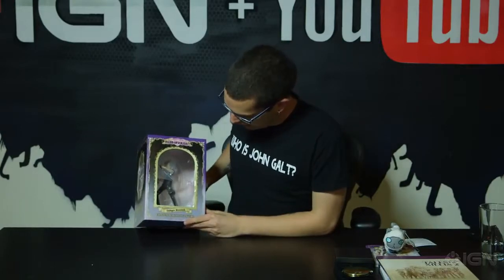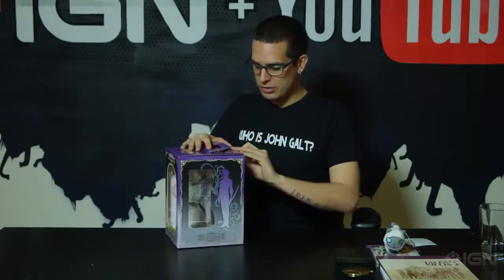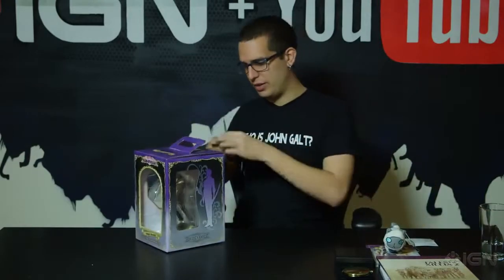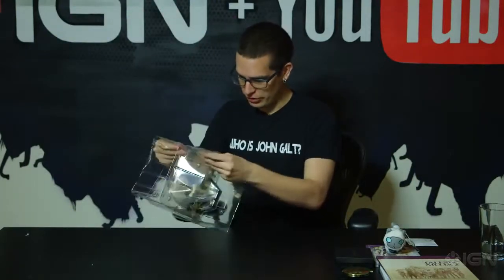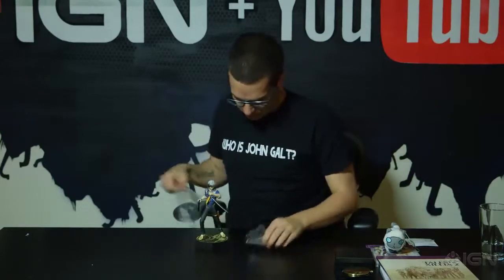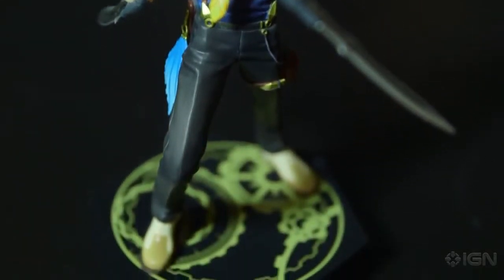And then finally, perhaps the thing you must be most excited about is a little action figure of Ludger Kresnik, the main character in the game. You might recall that there was a similar special edition for Tales of Xillia — the first one — that had Mila Maxwell, the main character in that game, who's also in this game. So these are actually dimensionally the same, and you can actually put them together on your shelf if you want to display them. So we finally ripped the box apart to get to Ludger. He's already on the stand, just covered in some plastic to protect him.